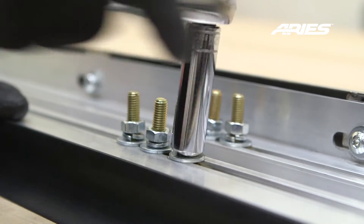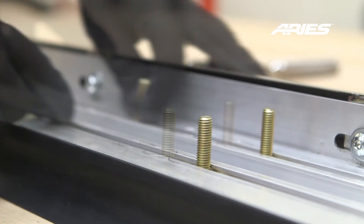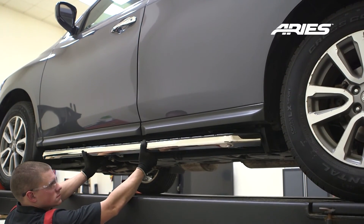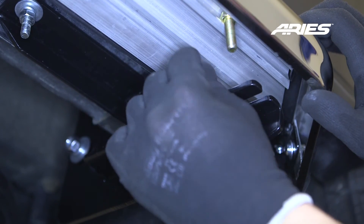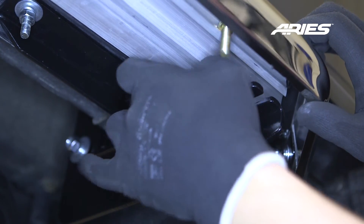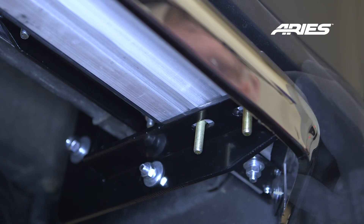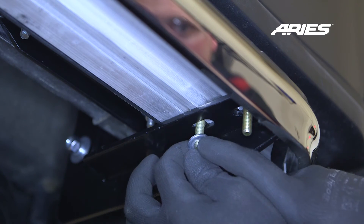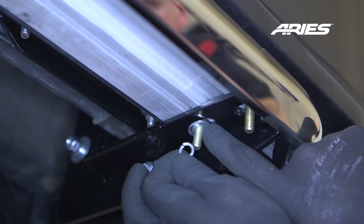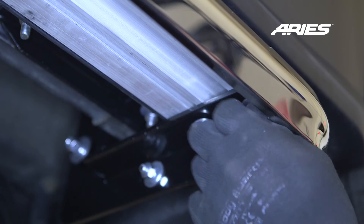Remove the 8mm nuts, lock washers, and flat washers from the running board. Place the running board onto the brackets and align the 8mm bolts with the slots in the brackets on the vehicle. Attach the running boards to the brackets using the six previously removed 8mm flat washers, lock washers, and nuts. Snug the hardware, but do not fully tighten at this time to allow for adjustments.